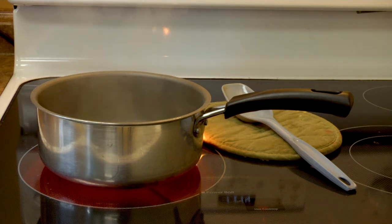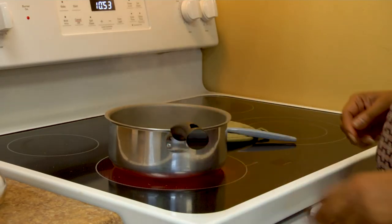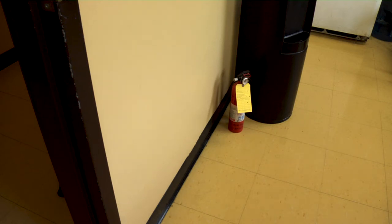Be mindful not to leave or put anything flammable, like a dish towel, near an open flame. Always turn pot and pan handles inwards so as not to bump into them, causing the hot contents to spill and cause injury. Always have a fire extinguisher that is easy to reach in your kitchen by an exit door in case you must extinguish a fire.